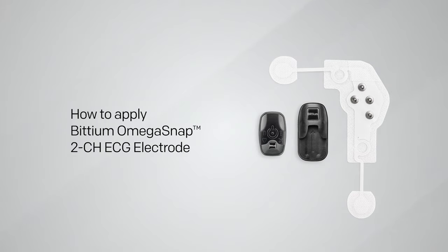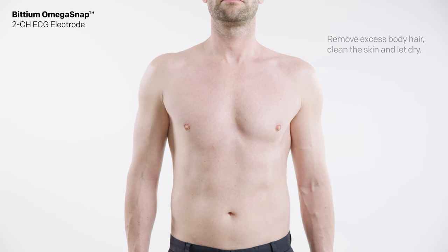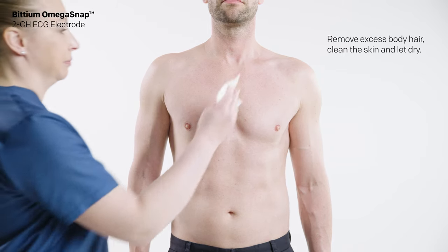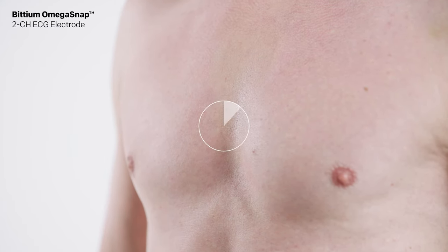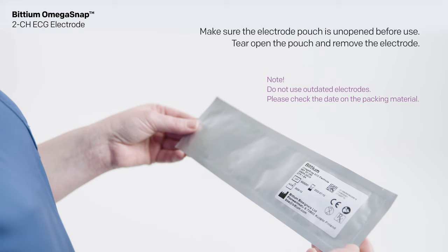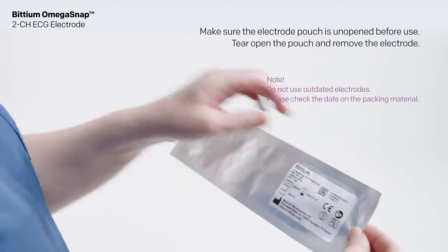How to apply the Bitium Omega Snap two-channel ECG electrode: if needed, remove excess body hair using a razor or an electric shaver. Clean the skin according to the instructions given by your clinic or the person responsible for treatment. The skin should be clean and dry when attaching the electrode. Make sure the electrode pouch is unopened before use.